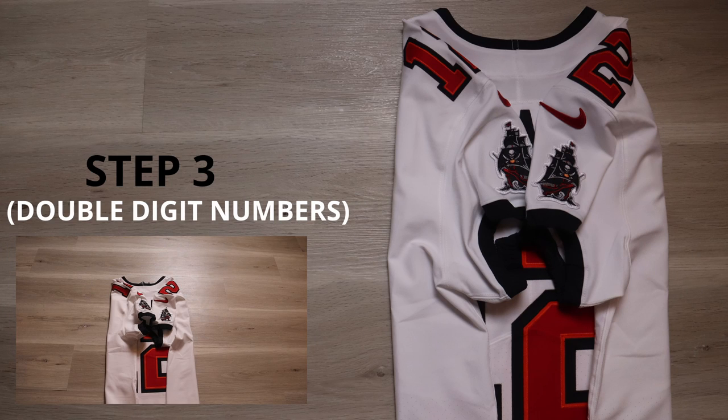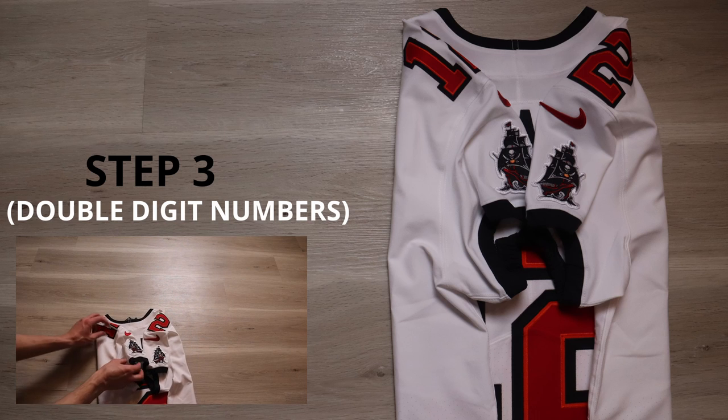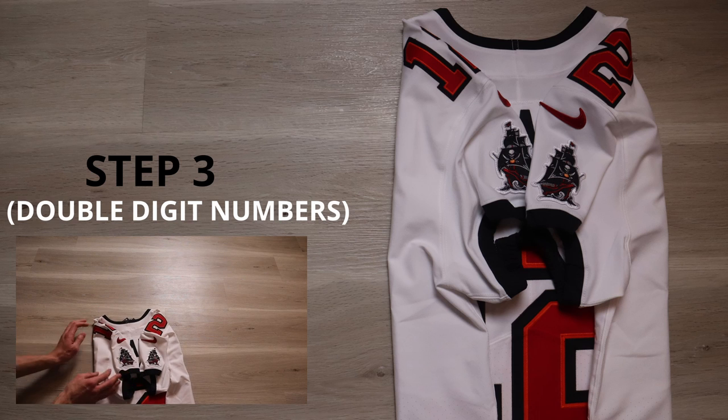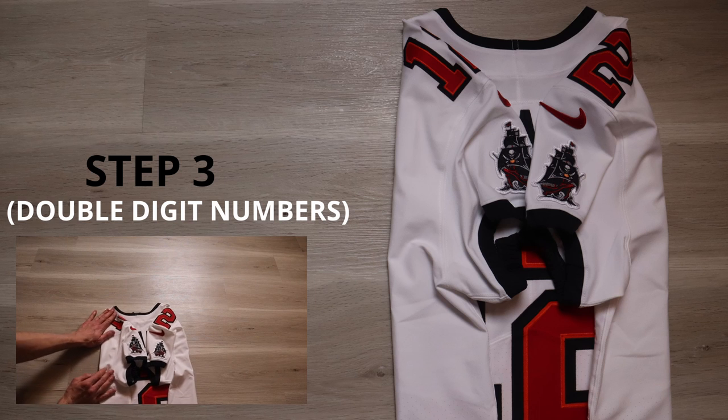Step number three — I'm going to do two different versions. One with double digit numbers and one with single. For double digit numbers, all we're going to do is take the jersey and make sure that the logos on the jersey and the numbers up on top are flat and not creased, like so.